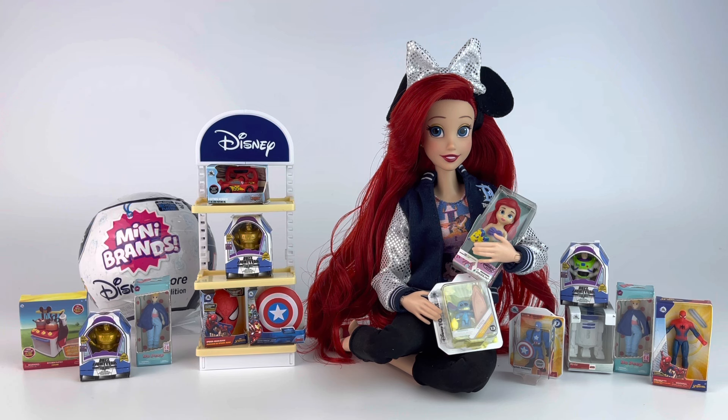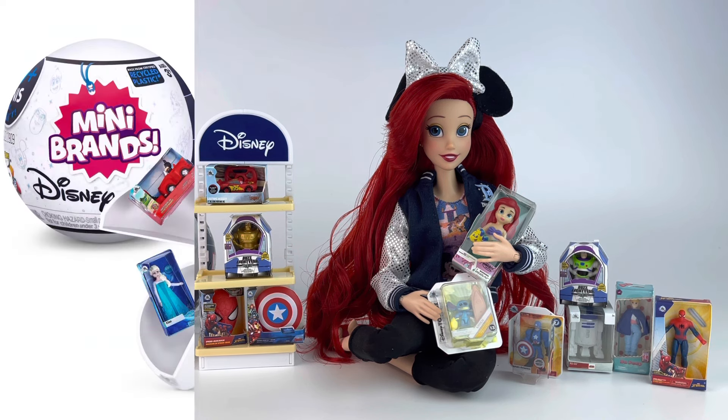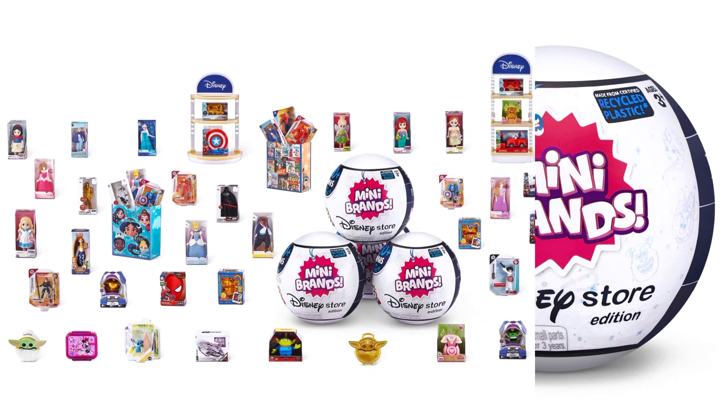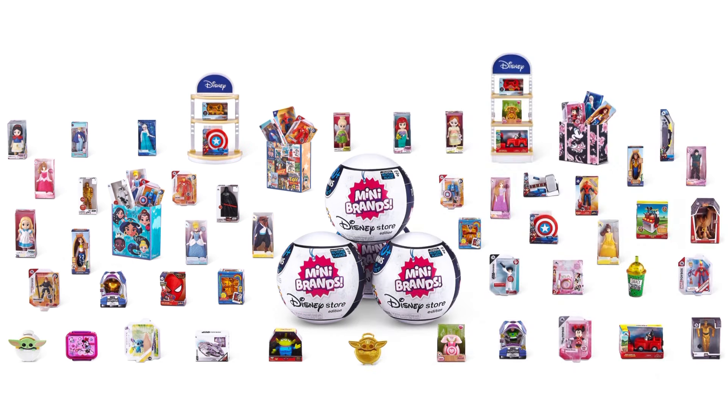Now if you have no idea what I'm talking about, there's a company called Zuru Toys which makes Mini Brands. Mini Brands specializes in making mini versions of items for your dolls — things like soda cans, chips, cereal boxes, bags, accessories. They teamed up with Disney Store to make mini versions of items you'd normally find at the Disney Store, which is great for your dolls.